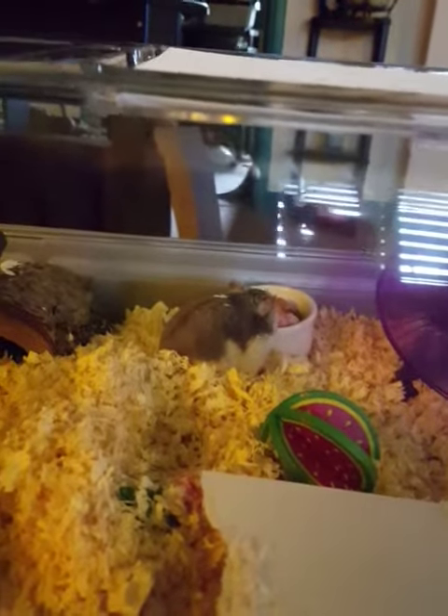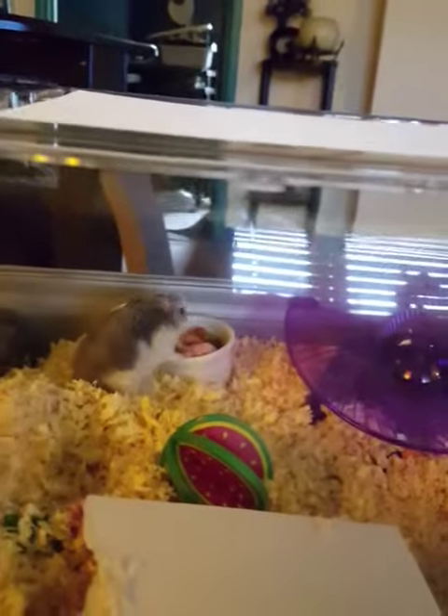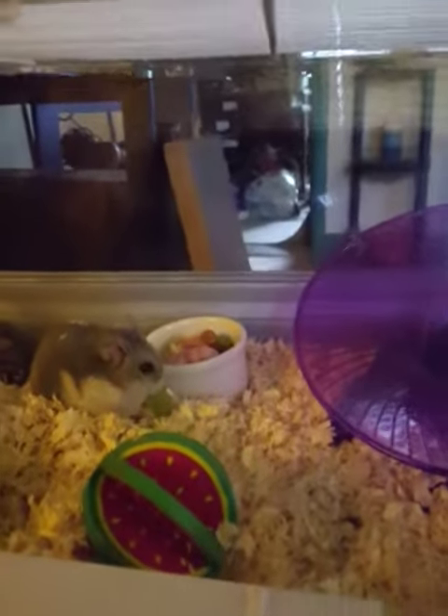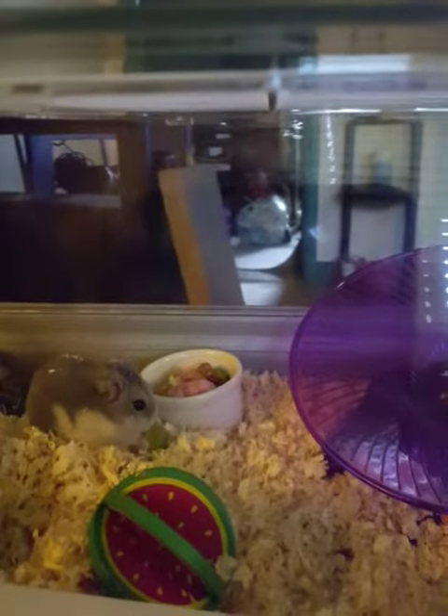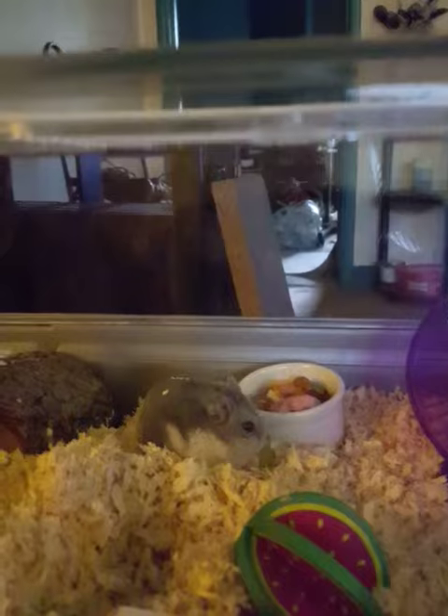You basically just want to get them into the enclosure as fast as possible from when you pick them up to when you get them home. And if you have to set up their cage, they might have to sit in the travel carrier for a longer amount of time, which can be stressful for them because it's a completely new environment.